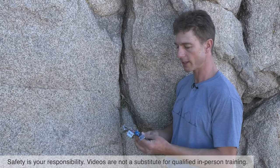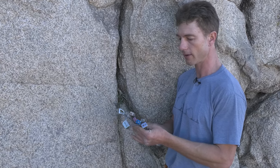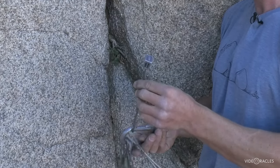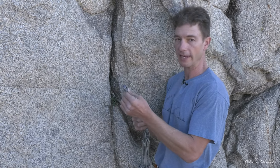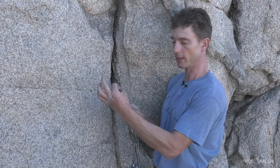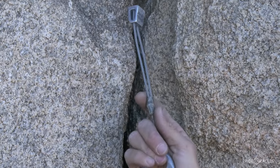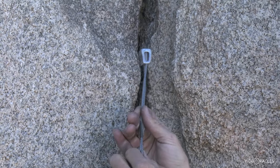One of the simplest forms of rock protection is the nut. This is the selection of nuts that I carry guiding here in Joshua Tree, really just a small selection of the most useful sizes. They're called nuts because in the early days of clean climbing, when people were looking for alternatives to hammering pitons into the rock, people figured out that you could simply take a threaded machine nut, equip it with a wire, and slot it into constrictions in the rock to clip your rope to for protection. These have since been engineered to be optimal for use as rock protection, but we still call them nuts.